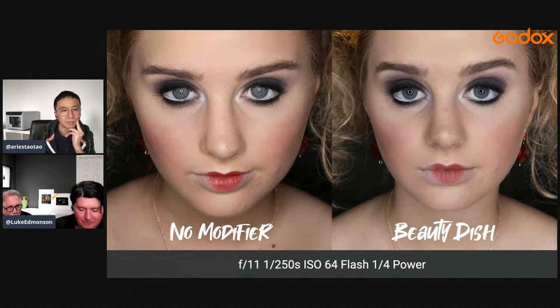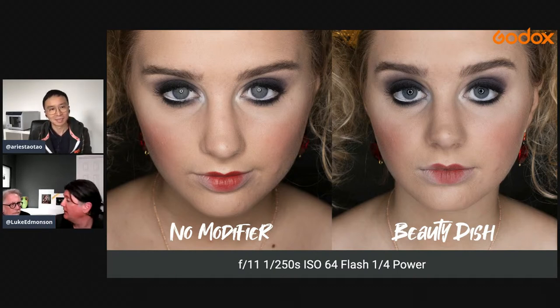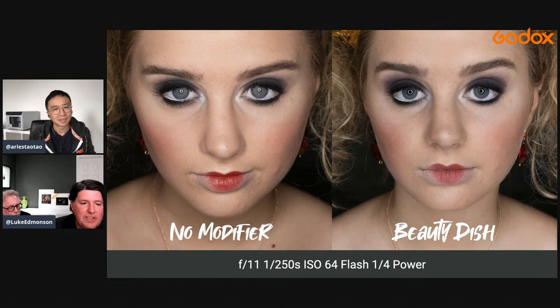This was shot at F11, 1/250th of a second, ISO 64, flash at a quarter power — and again, it's a 1200-watt power pack. We were showing what the different modifiers look like, so we were doing very even lighting just to show the effect of the modifier — probably not how we would light for mood or drama. But if the application called for it, we would absolutely light like this if a client needed it.